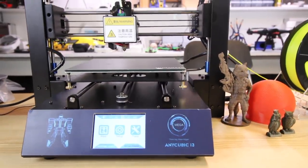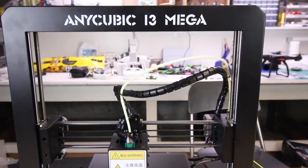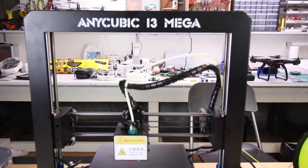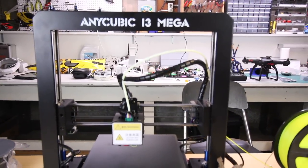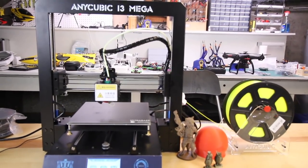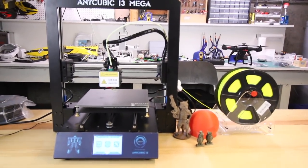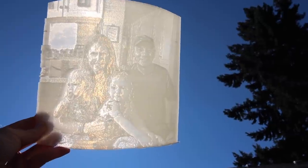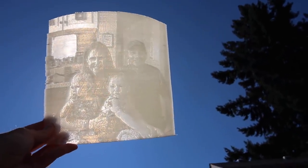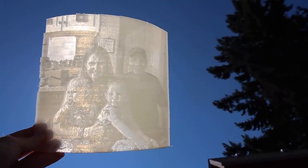That's about it for my review of the Anycubic i3 Mega. It is definitely a mega machine — all metal, really solid and sturdy. I like the way the nozzle and extruder look, and the touch screen on the front is nice. Everything flows pretty well. I had a lot of fun with it, minus the TPU experience. I'm going to keep printing and try out more experimental stuff like the lithopane. It's a simple printer and pretty easy to use. Thanks for watching, guys.